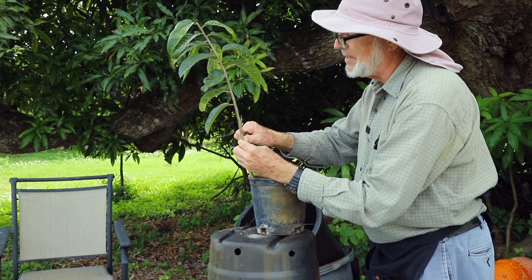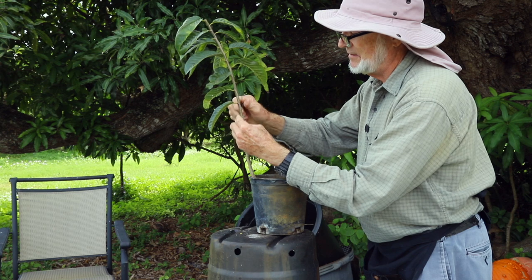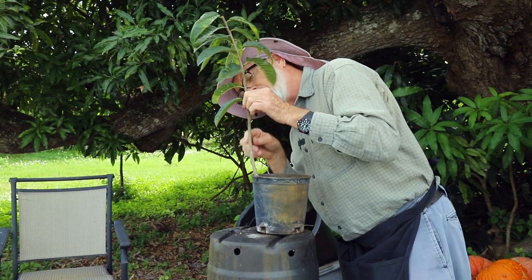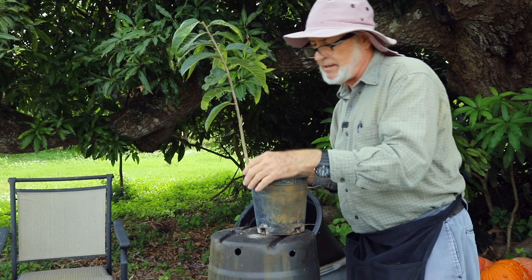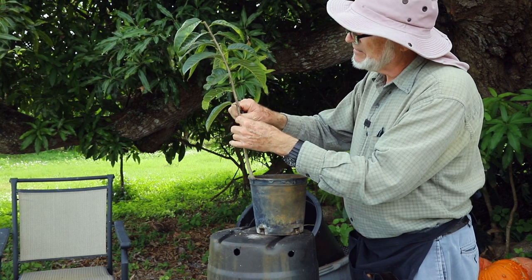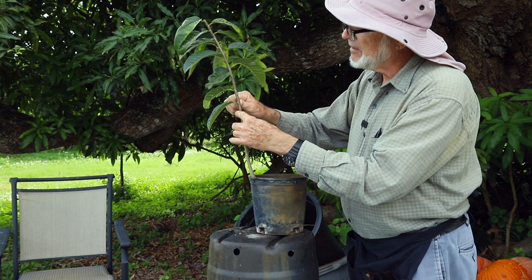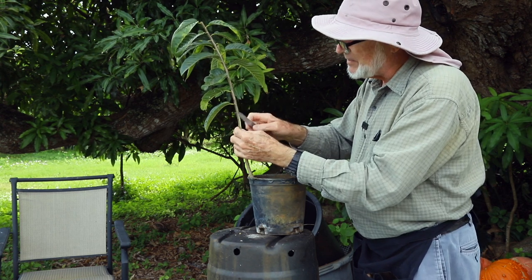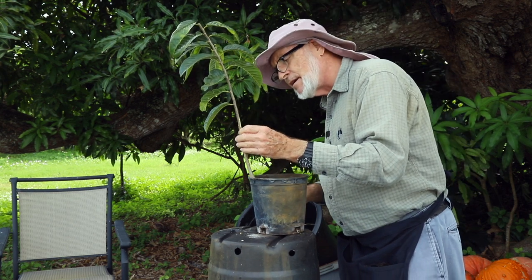I'll slice off this bud right here, and these just above — just a light slicing of these others. I don't want to injure the wood below where the graft's going in, but we do want to slow those buds from starting to grow. I didn't dig in deep enough to actually kill them below the bud. Here above the graft, I can dig in deep enough to kill those buds of the rootstock that we don't want competing with the graft.